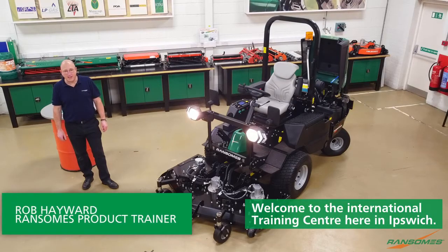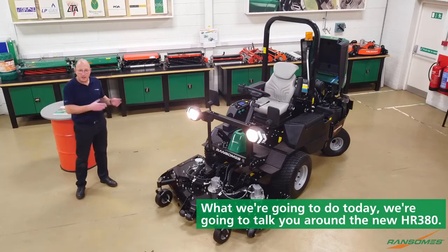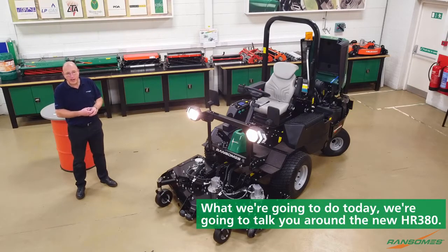Welcome to the International Training Centre here in Ipswich. What we're going to do today is talk you around the new HR380.